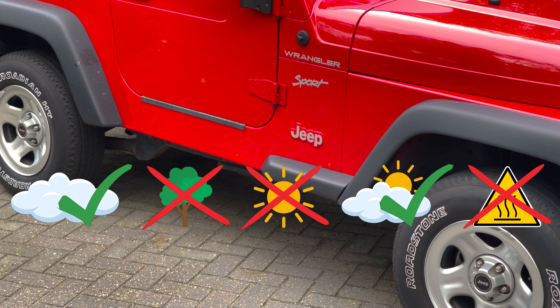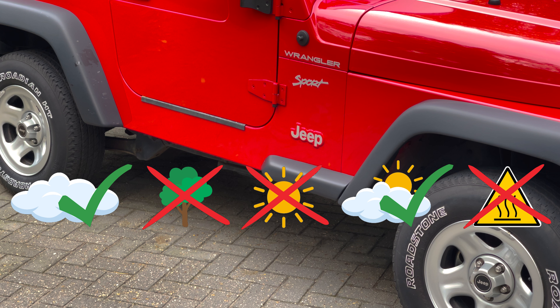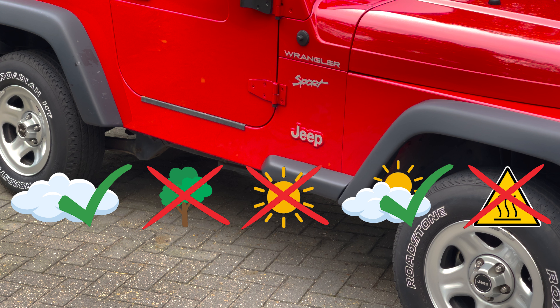Now you know that your paint is thick enough to start the polishing process. First, park your car in the shade, away from trees. It's not a good idea to park your car under trees when you're detailing it. There's always stuff falling from trees like tree sap, honeydew, dead foliage, and bird droppings. If this stuff accidentally gets caught in your polishing pad while you're working, it will scratch your car paint.